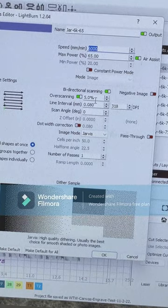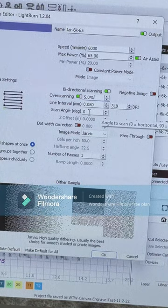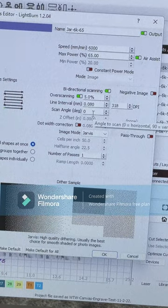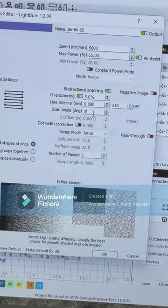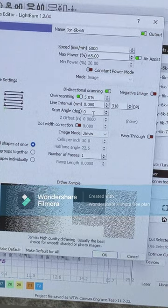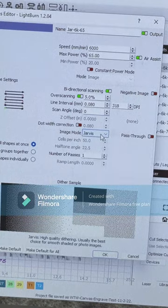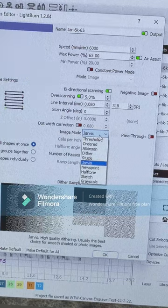Bi-directional scanning is on, I have 5 percent overscanning, and I always do 318 DPI. For the scan angle, some people like to use zero, some like 45 — I've tried both. Typically 45 is better, but if your laser skips and you get weird lines, doing it at zero angle lets you fade those lines out more easily. Down here in the image mode, I've chosen Jarvis for this first one, and I've also run Atkinson, Dither, Stucky, and Grayscale.